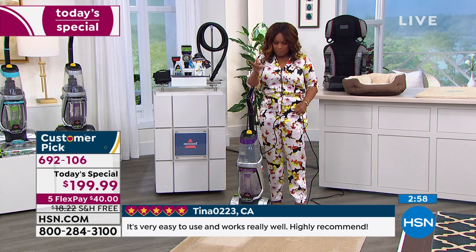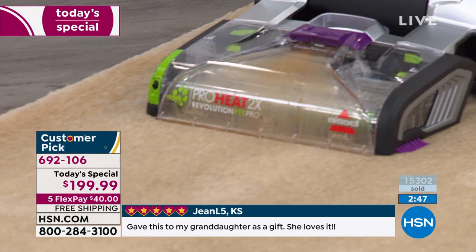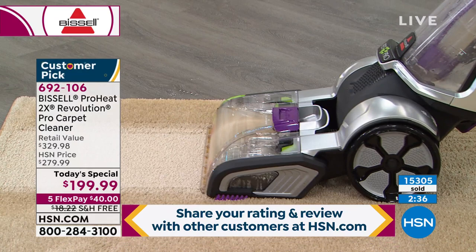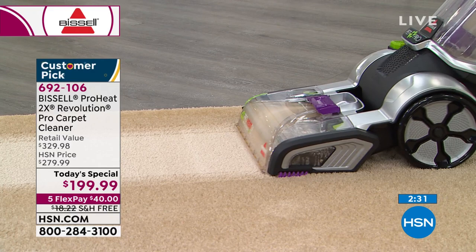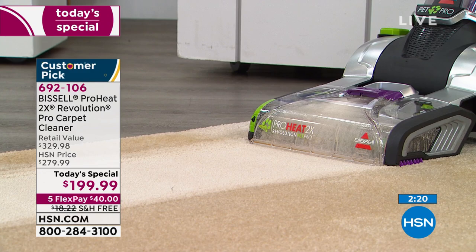I'm going to power this on so everyone can see — the handle is very easy. Look at how it suctions the dirt and grime. Maybe it's yogurt or ketchup, maybe you've had a barbecue and it's ketchup, mustard, and baked beans on the carpet. Maybe it's pop, soda, red fruit punch, blue punch, or even a soda.